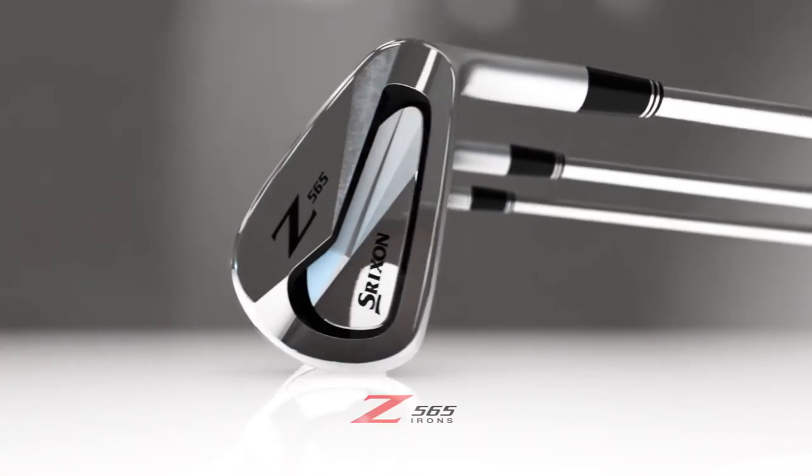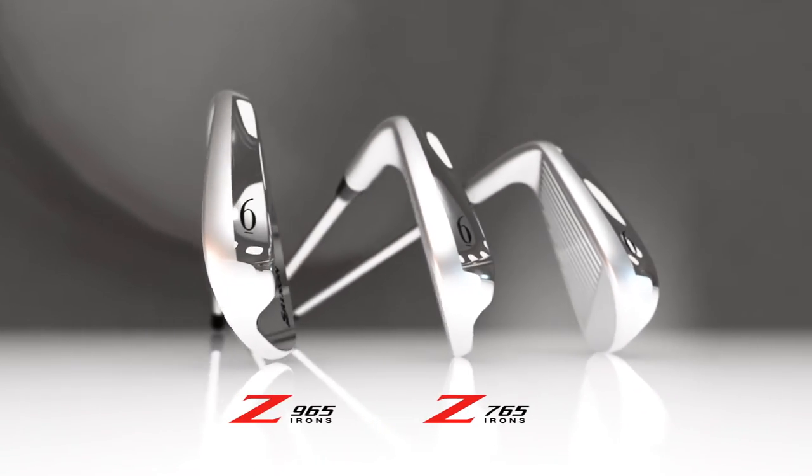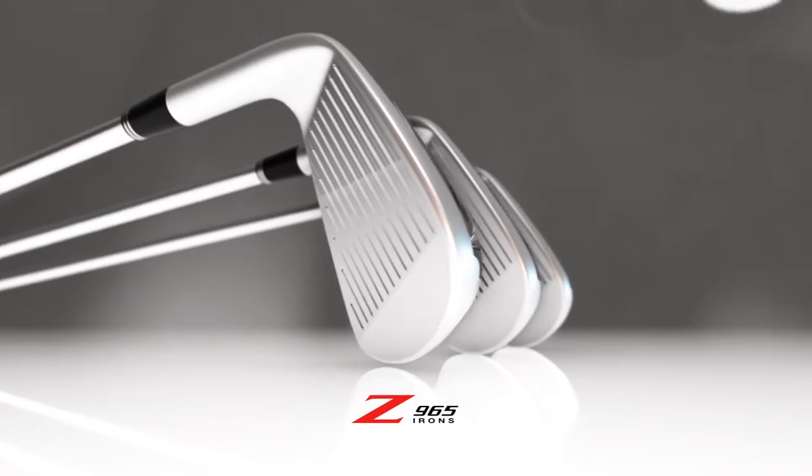The Z-565 is the most forgiving option, while the Muscle Cavity Z-765 and Z-965 blade are for those who demand workability.